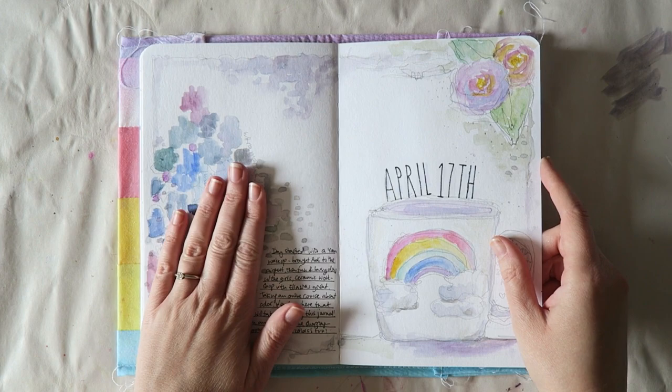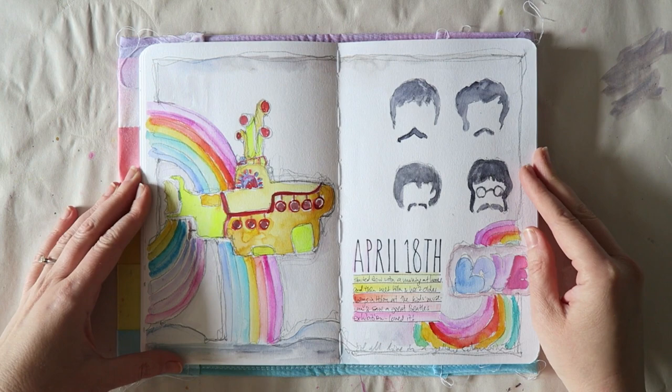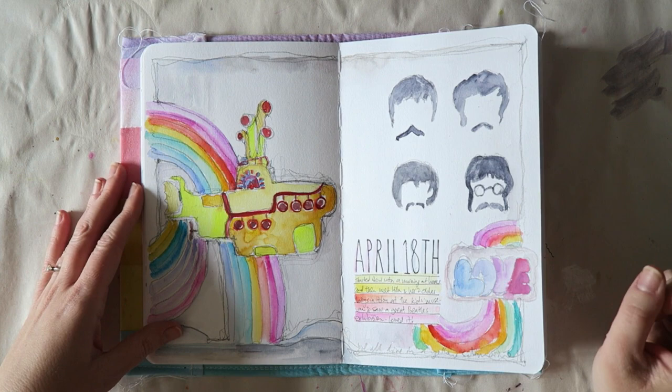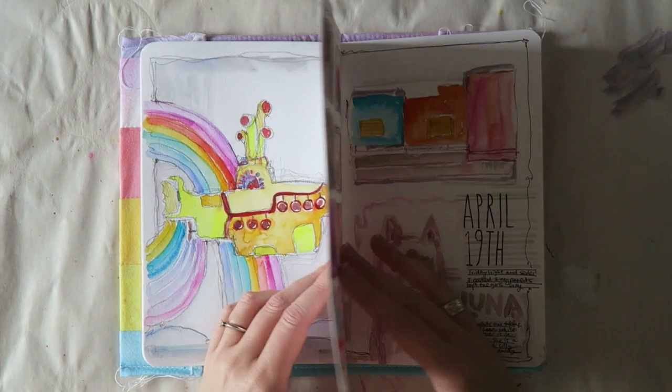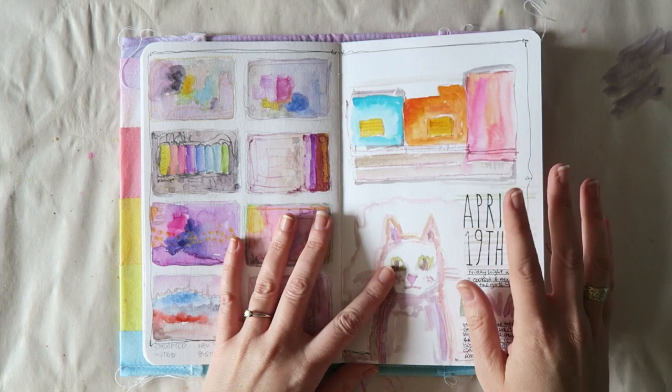The next day we went to an exhibition at the children's museum in Cholon, a town in Israel next to Tel Aviv. They had an exhibition about the Beatles, so I drew some elements of the Beatles to remember that day. I have journaling on every day.